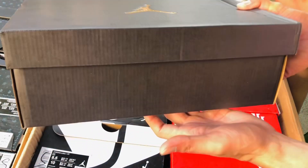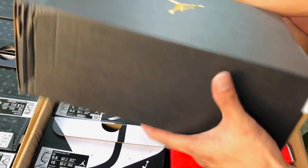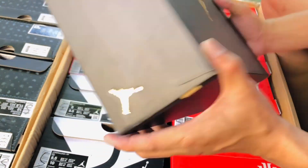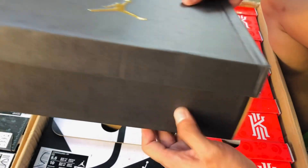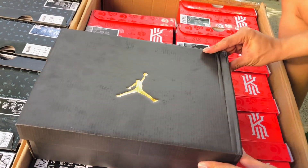Ito, check muna tayong box, physical appearance. Ayan, size 10 yung kinuha ko kasi size 10 po ako. Medyo sira lang sya siguro sa pagkaka-box, pero medyo okay naman tong box. So, tignan na natin to sa loob kung anong laman.